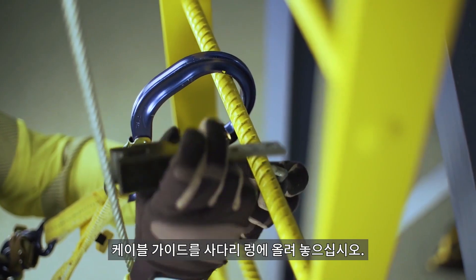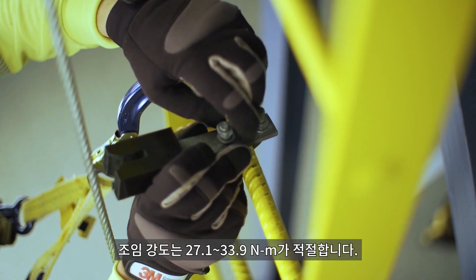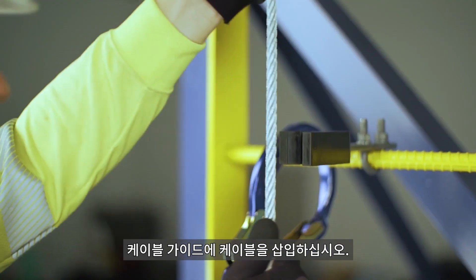Place the guide onto the ladder rung and hand tighten until it is secure. Torque the fasteners to between 20 and 25 foot-pounds. Insert the cable into the guide.